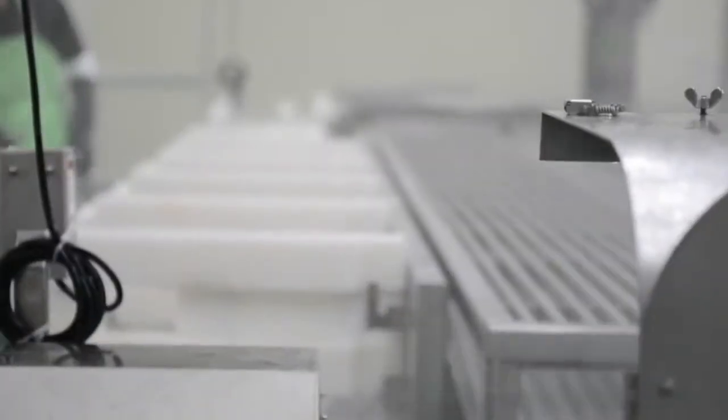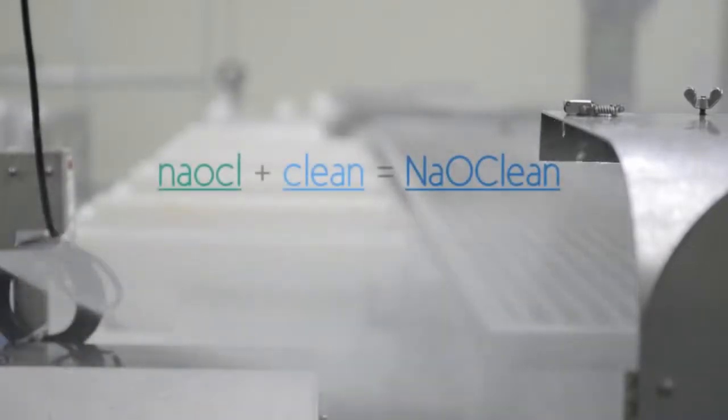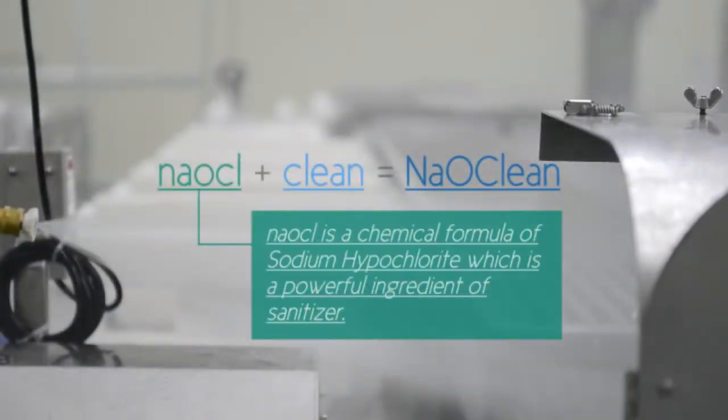What is Naoclean? Naoclean is a compound word of NaOCl, which stands for sodium hypochlorite — the main ingredient of the sanitizer, generated by electrolyzed water — and 'clean', which means a clean environment.